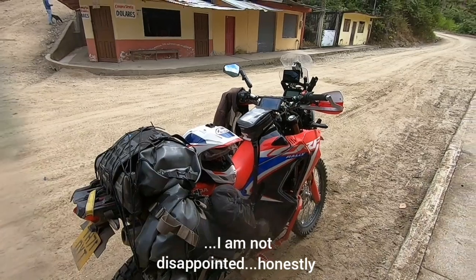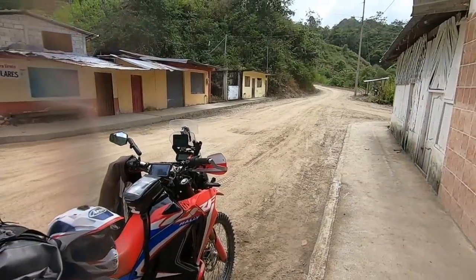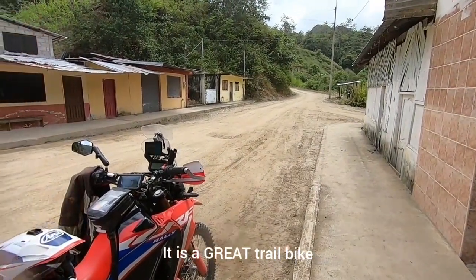Overall, very impressed, but lack of power on the highways — 55 miles an hour is okay but it's dull sometimes. It does encourage the trails though, and on the trails this bike performs very well.